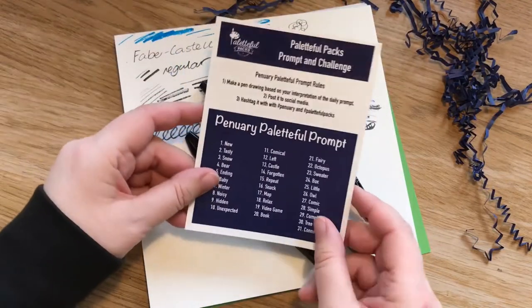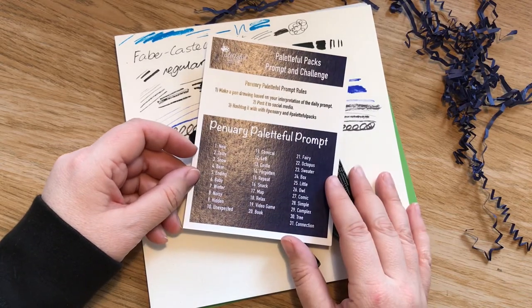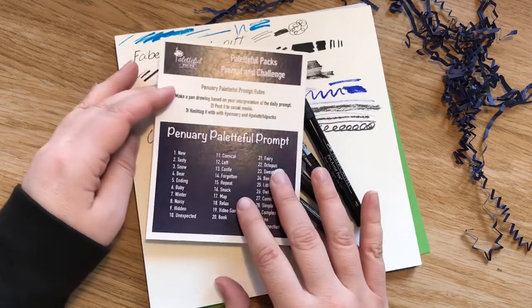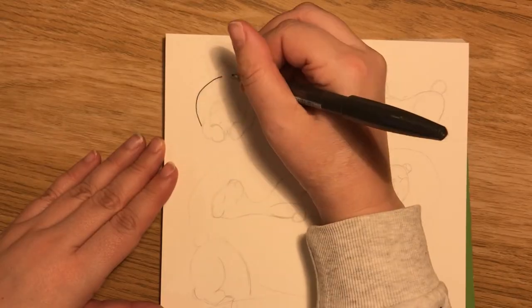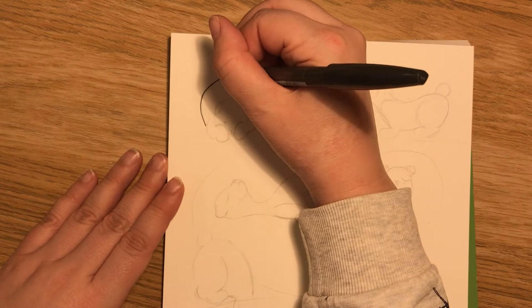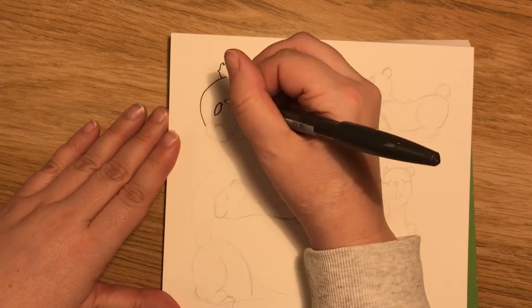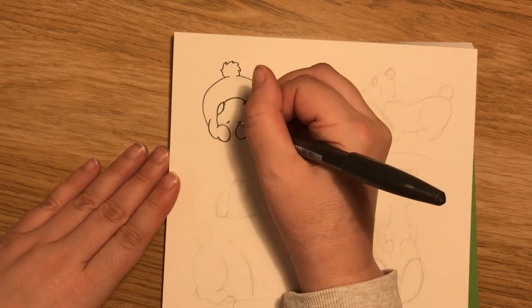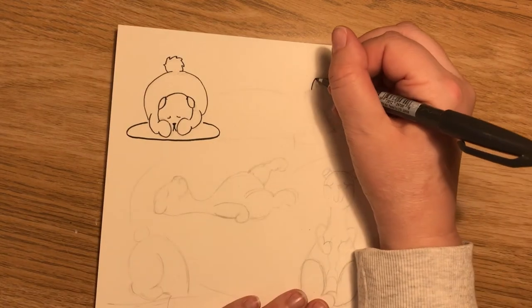But we'll have a go for the drawing. We've got a new prompt: tasty snow bear. Fair enough, okay, we'll have a go. Maybe we'll draw a bear — I think I'll make it snowy with the blue. I ended up going with a very simple drawing, going with the prompts. Bear, snow... was fish one of them? I can't remember. But it's a snowy bear — that was the idea anyway.